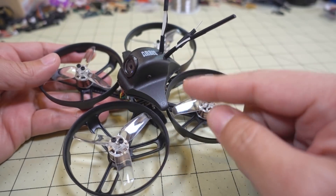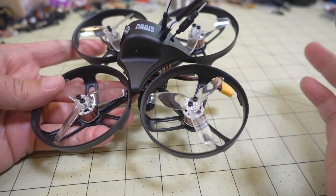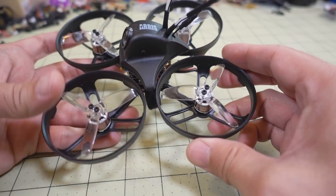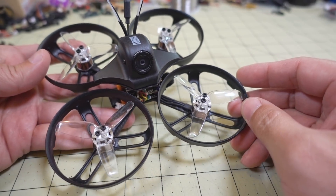It was also doing some ghosting in the OSD, where it would show up when there's no throttle and then disappear when you throttle up. I think there's some sort of electrical issue or something in the way they built this, so I'm going to take it apart and look at all the wiring to see where the potential problem might be.